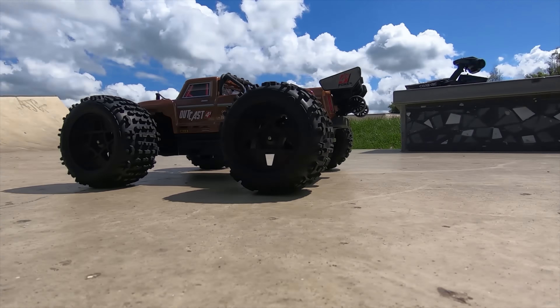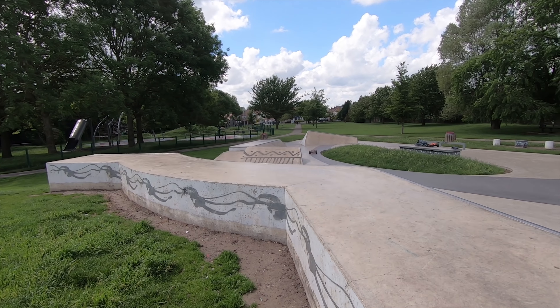In this video the brand new Armor Outcast 4S gets a durability test.